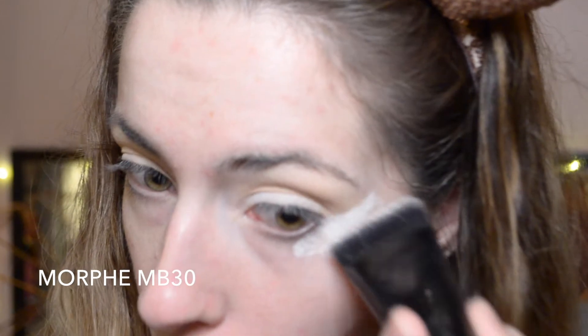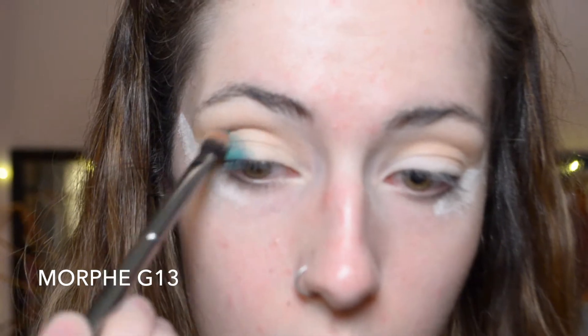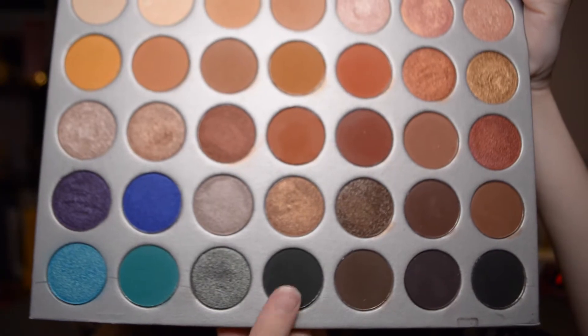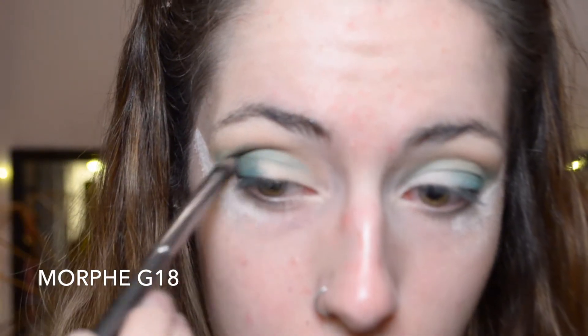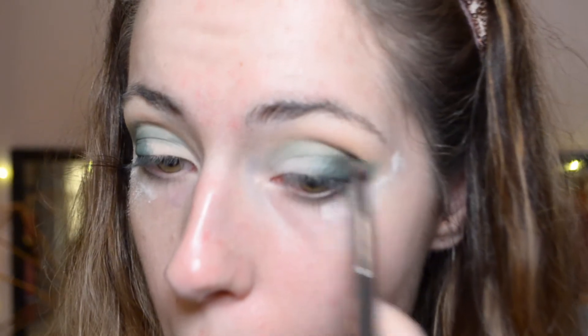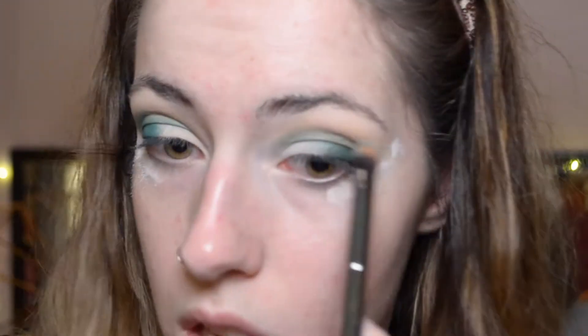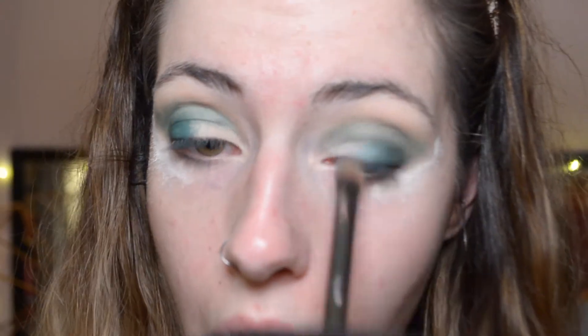I'm taking some translucent powder and stamping the corners of my eyes just to help lift that shape. Then heading into the shade Jada, putting that on my outer corners and in the crease as well, blending it into that crease color — where they blend it will turn into a green shade, and that's totally fine for this look. I'm bringing it up pretty high and letting it wing out at the end. Then with the shade Enchanted, a dark forest green, I'm using a smaller blending brush and placing that into the outer V, deepening up that outer corner and adding a little into the crease for more depth. Then going back in with Jada to blend everything out and make sure there are no harsh lines.